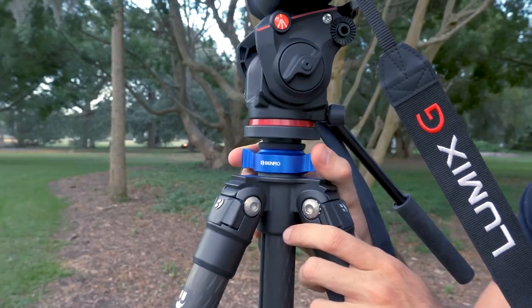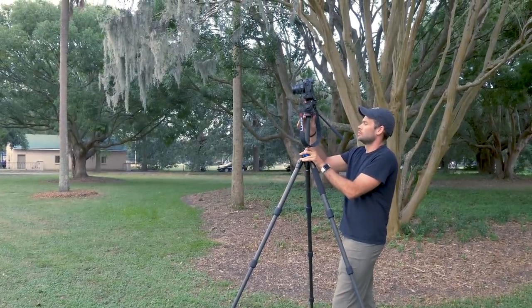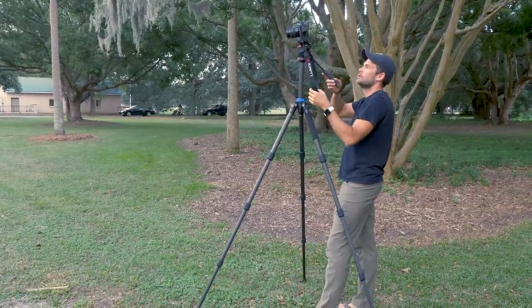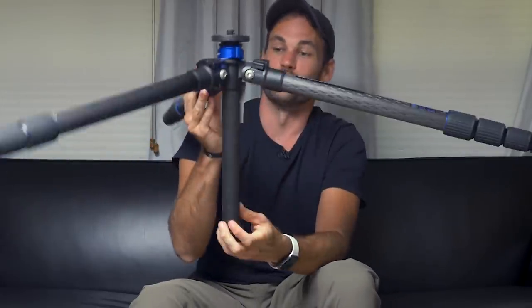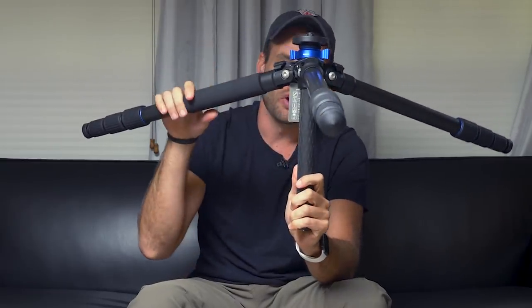This tripod also has a center column — you loosen it here, you can raise it up and down and tighten it. We find it to be very secure. It does work very, very well. This tripod is tall enough at 69 inches that in many cases you will not need this center column, but it is nice to have that extra reach in certain situations. If you want to get really low to the ground, you can pull this knob out here and then the legs will extend further than normal, and you can see that gets really, really low. And of course, you can switch out the center column for the shorter one, which is included. So if you're the type of person who's constantly shooting very low to the ground, you're really going to appreciate that feature.